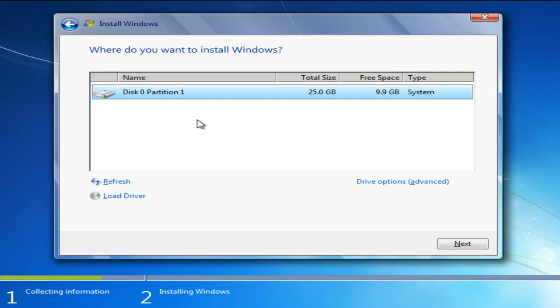It's going to ask where you want to install Windows. It should be pretty straightforward — the type should be System, and you can generally tell by the largest available hard disk space. In my case it shows 25 gigabytes total, which is where Windows is currently installed and where we're reinstalling it. If you have any recovery partitions, they'd be listed here as well. Once you've determined the correct drive, select the Next button.